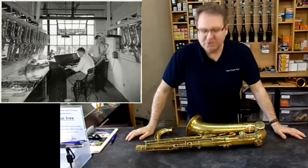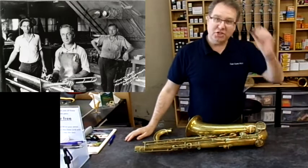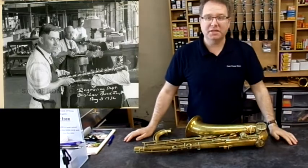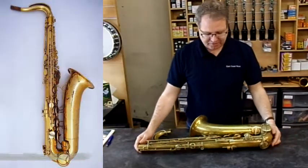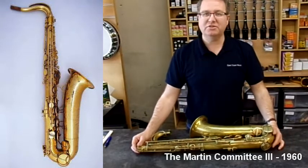Hi everybody and welcome to East Coast Music. What we're going to do today is talk about vintage horns, in particular the Martin. This particular saxophone has just come in for us to sell. It is a Martin Committee 3.